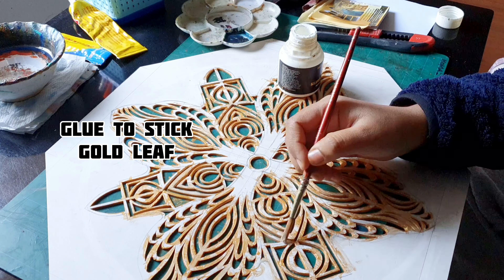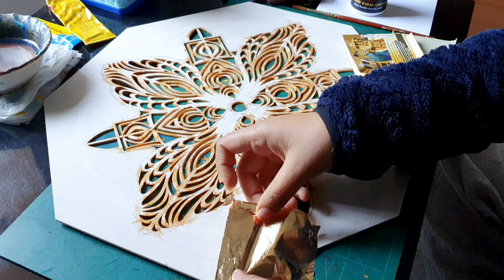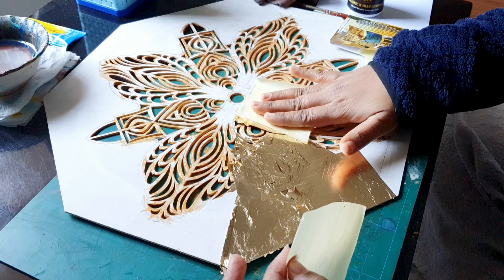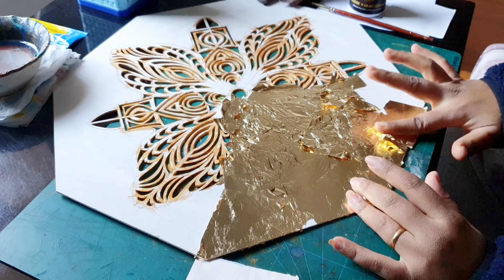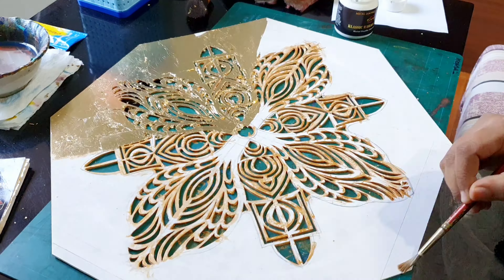Put the glue on the surface and then wait for some time for it to dry, then put the gold sheets on it. Now our main part of the lamp, which is the story, is coming up.